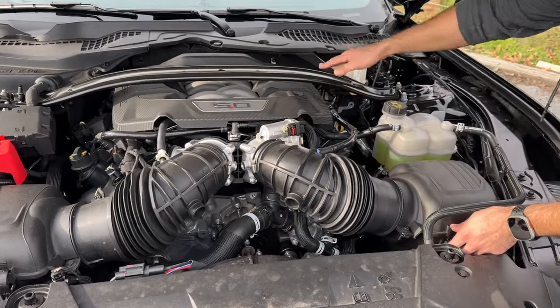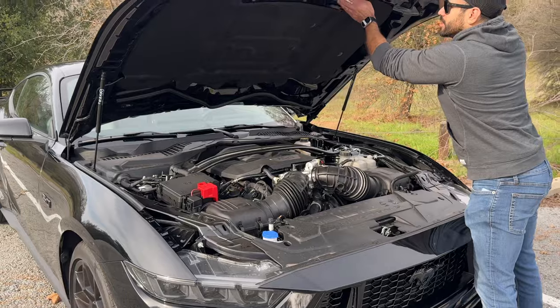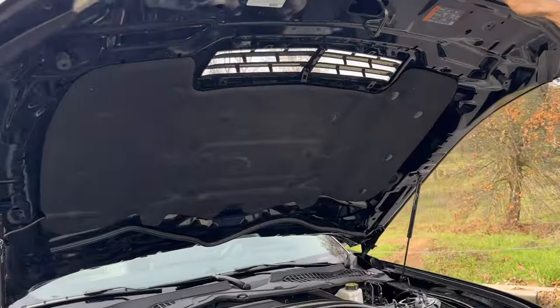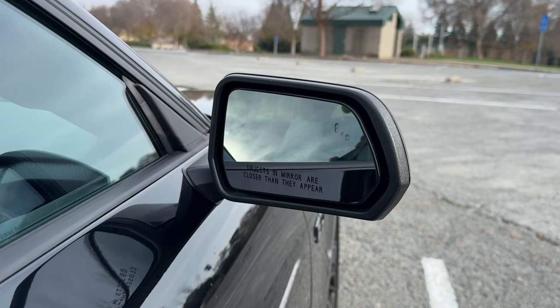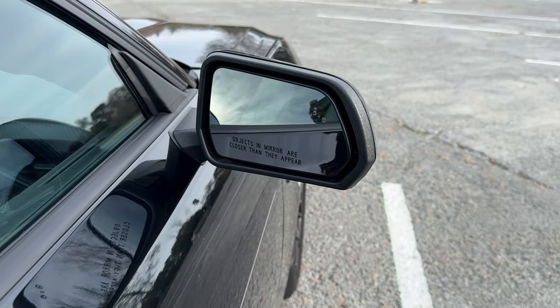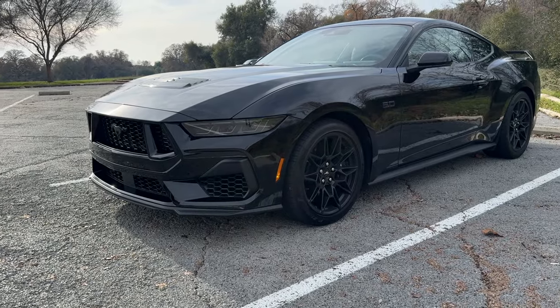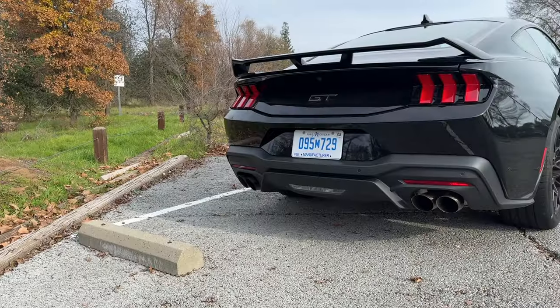A cool thing about these Mustangs is that the strut bar is standard. This air vent is actually a functional air vent, unlike previous and early generation Mustangs. In terms of standard safety features, blind spot monitoring is available, as well as lane keep assist. You can always opt for the Ford 360 package, Ford Pilot, for advanced driving capabilities.